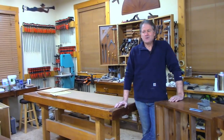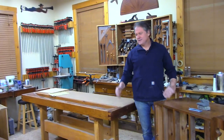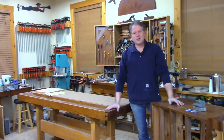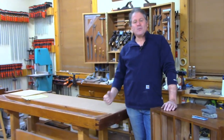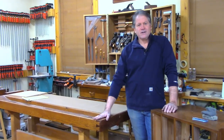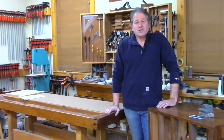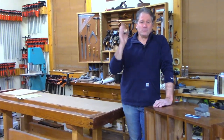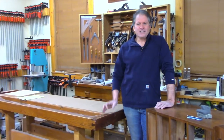Good evening and welcome back to the shop on this beautiful, almost spring evening here in New England. Tonight I'm excited because I'm going to actually finish a project that I've had off to the side for 12 years — that's right, 12 whole years. Anyone who can beat me on that, go ahead and chat in. I could probably find more unfinished projects upstairs too.